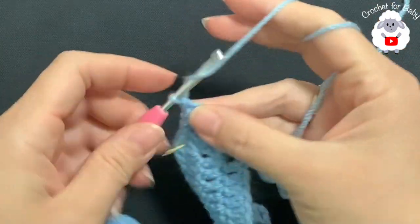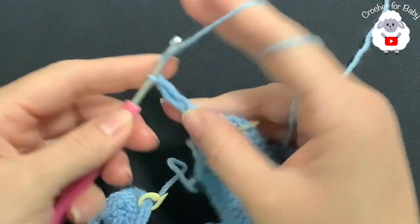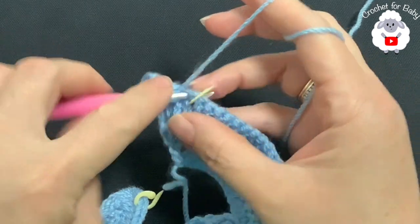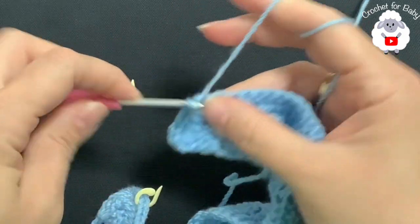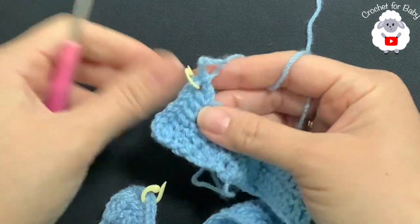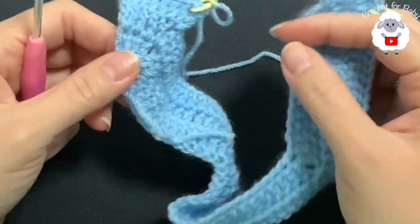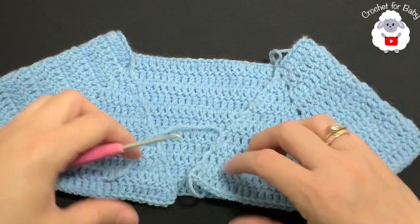For the fourth row, chain two and turn. Remember: always begin with two double crochets on top of the first double crochet, then work one double crochet on each until you come to the first corner. Remove the stitch marker and inside the corner work double crochet, chain one, double crochet — do exactly the same for each corner. At the end of the fourth row you're going to have 81 double crochets. Continue repeating the same pattern — I'll let you know exactly how many rows I'm going to do.